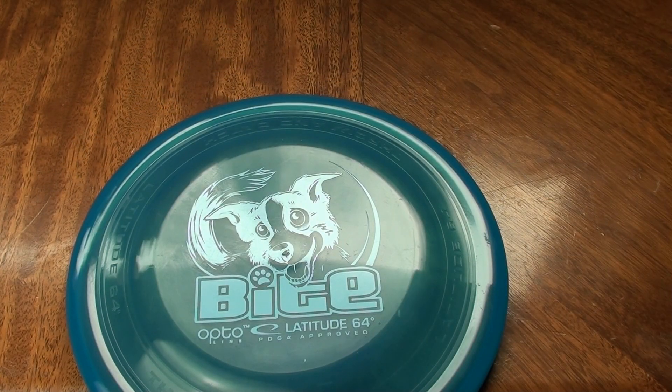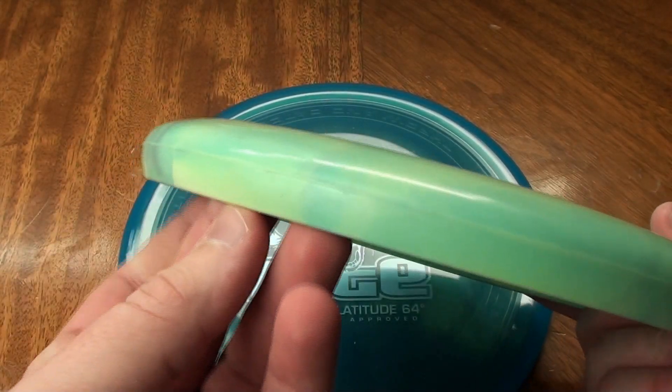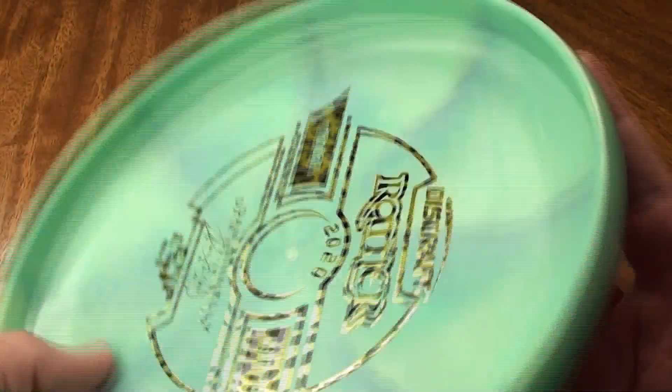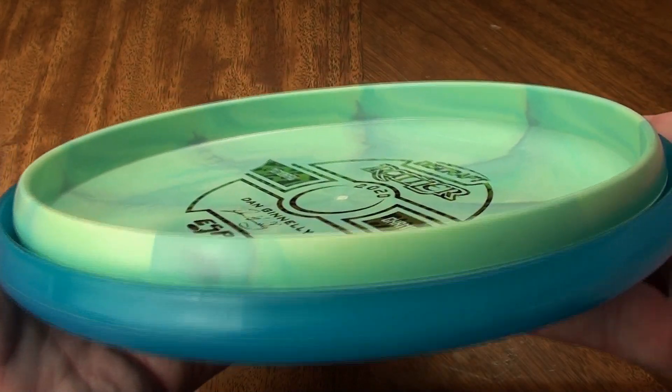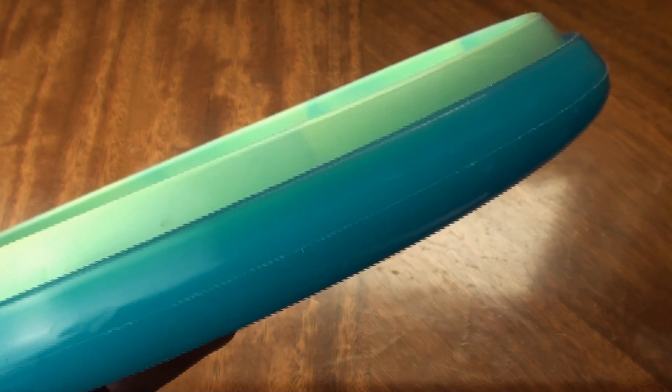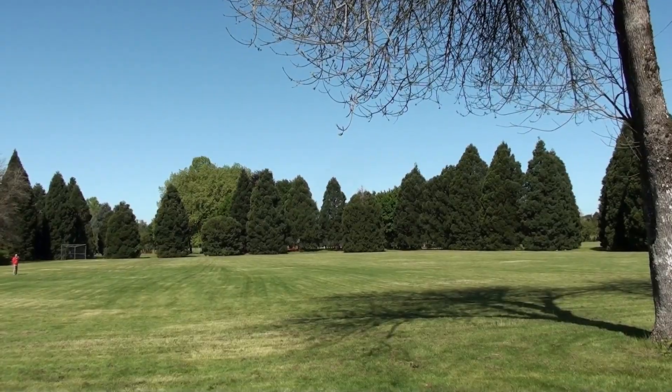There aren't a lot of different discs to compare this to, but I have a couple. One is the ESP Rattler — another kind of modified catch disc, this one from Discraft, which I'll be reviewing relatively soon as well. You can see it next to the Bite — the Bite has that little indentation where the Rattler is basically just like a little frisbee. The Rattler is also smaller in diameter and can actually fit inside the Bite, which is something interesting. I posted a separate video about this a while ago but I'll include at least one clip: you can put another disc like a putter inside the Bite and throw them both at the same time and they'll kind of split out and fly — it's pretty interesting.